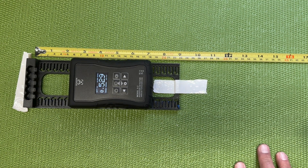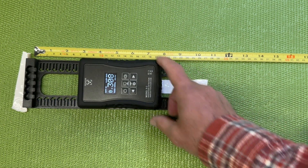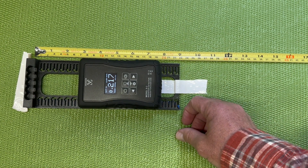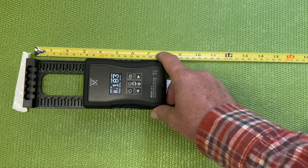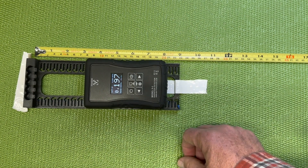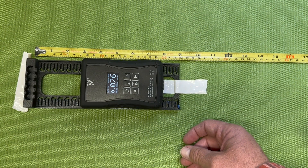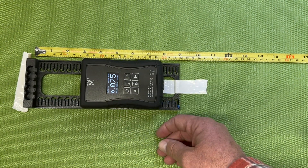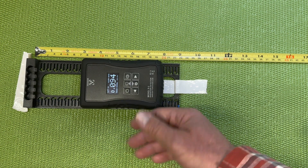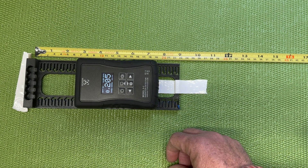To quote Anatoly Dyatlov: not great, not terrible. In the Chernobyl miniseries, the instruments they had read up to 3.6 Roentgen per hour — that'd be about equal to 3.6 REM per hour — and this one went up to 6.2. It reads down into the real low background level and then goes clear up into what would be a really dangerous dose rate in an area where you'd never want to spend time.